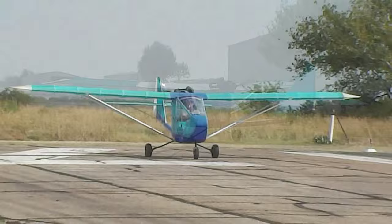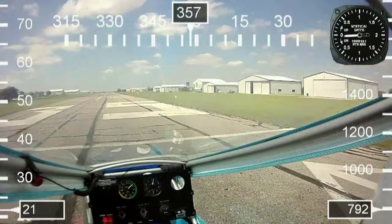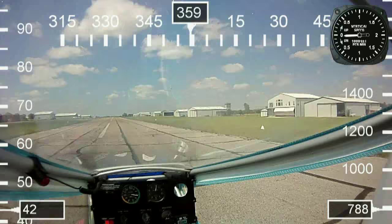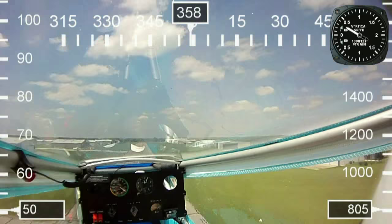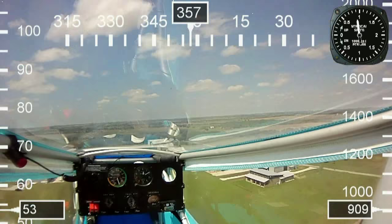The tower is getting us clearance for takeoff. Here we go, coming up to full power. You actually rotate at about 50 miles an hour. I've already determined that I've got a crosswind from the left to right, so I'm holding left aileron to keep the wing down and right rudder to keep the nose straight. I'll rotate and then simply do a crab to parallel the runway and counter the drift. In the back of my mind I'm always thinking about engine failure — right now I can still land it on the runway or even the grass.